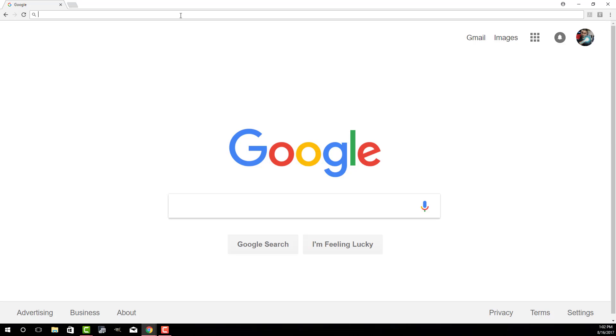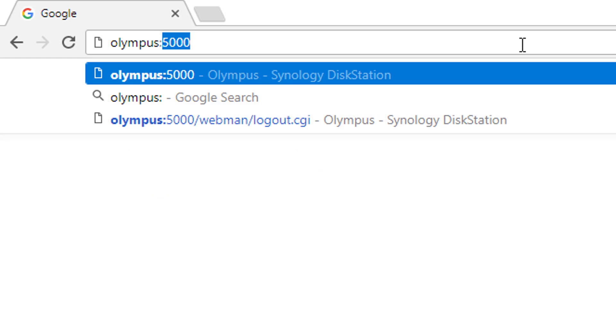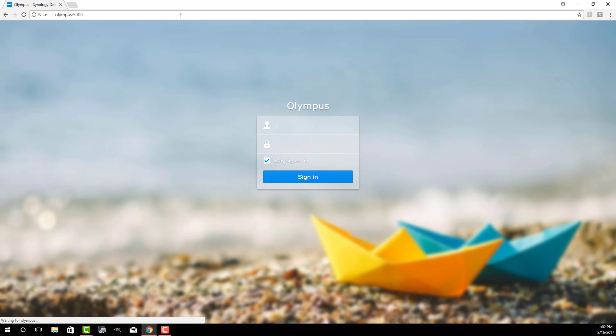After you plug in your Synology Disk Station to your router and into a power source, you turn it on and go to a web browser — it could be Internet Explorer or Chrome. For the very first time, all you have to do is type in find.synology.com, and that's going to find the Disk Station on your local network so you can start the setup process. In my case, I already set mine up and gave it a name — mine is called Olympus. So I type Olympus:5000, press Enter, and that takes me to the login screen and into the Disk Station Manager.